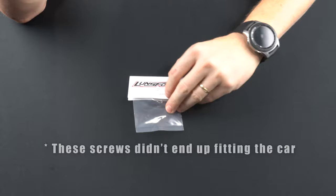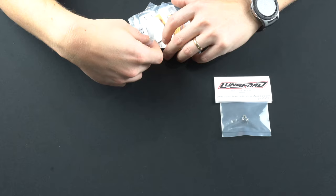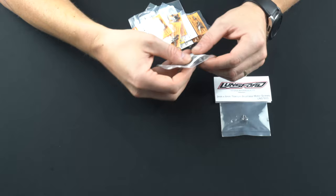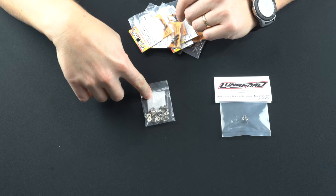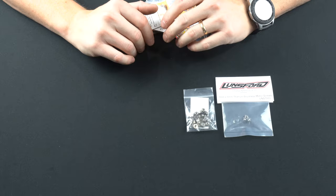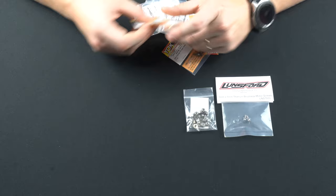First up for upgrades are some titanium parts — I'm going to use titanium motor screws. For all the M3 lock nuts on the car you can go with aluminum lock nuts, which take away quite a bit of weight — about half the weight of the normal lock nuts that come with the car. I bought these from Amazon; they've got a flange on them and are nice for the shocks. I didn't buy a full titanium screw kit; instead I pieced together kits from here and there.